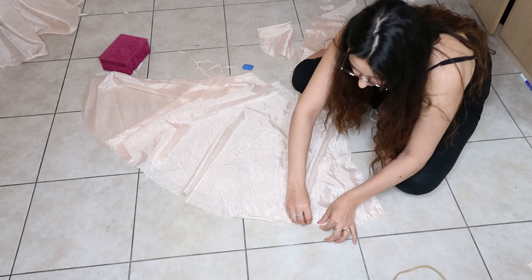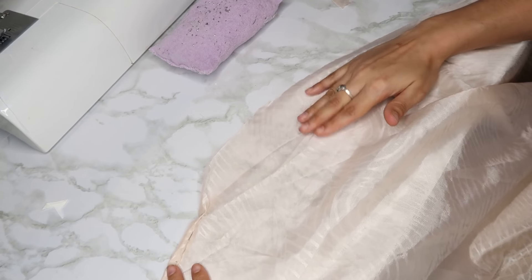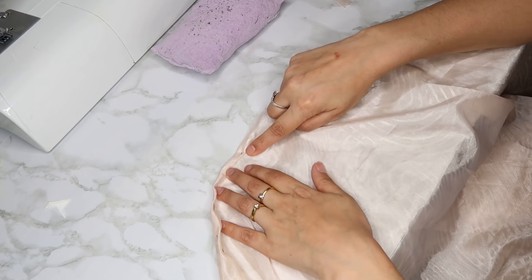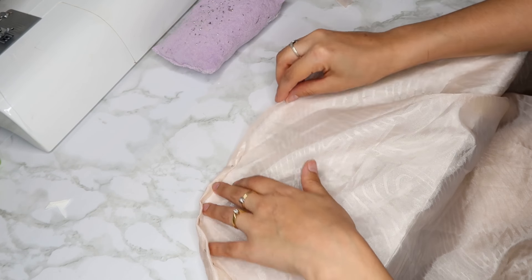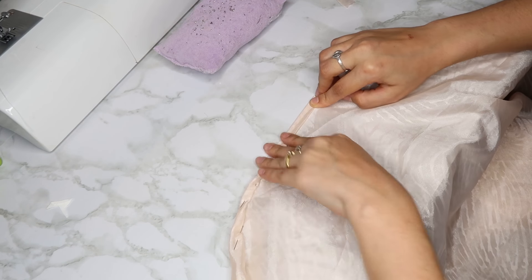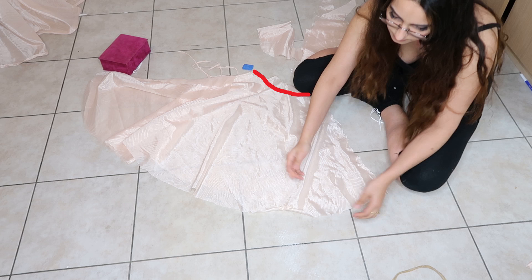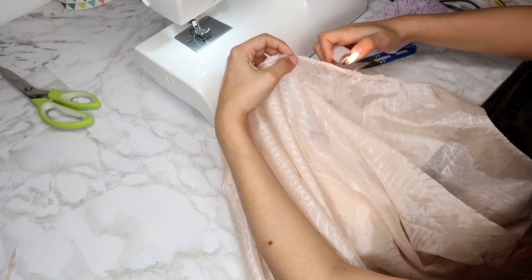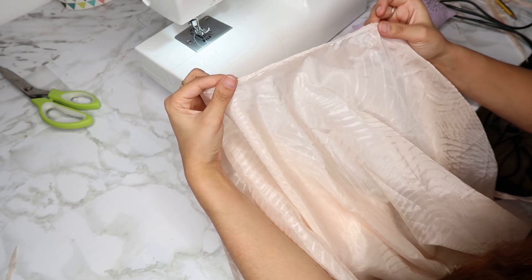We are going to do this folding — fold it once, fold it twice, and pin — all around the skirt. A trick: when you put the last pin, don't go right next to the previous one, leave some space, then fold once, fold twice, and when you pull the fabric it falls into place. For the other part of the skirt I'm just going to sew a zigzag stitch along the edge, and I burned the remaining threads that were there.